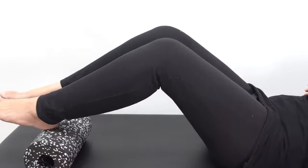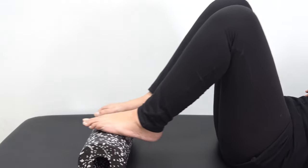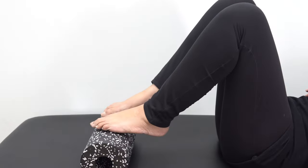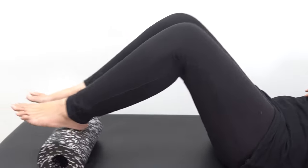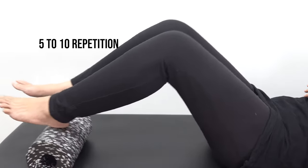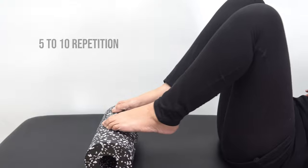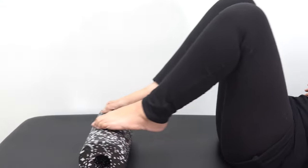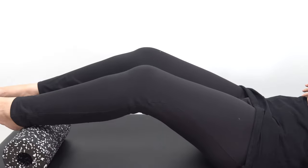This will make sure that the articulating surfaces in the knee get enough movement and stiffness is not formed. Do this for five to ten repetitions. The amount of knee bending and knee straightening can vary depending on your pain levels.